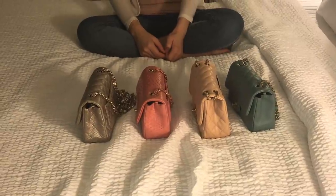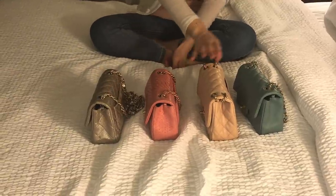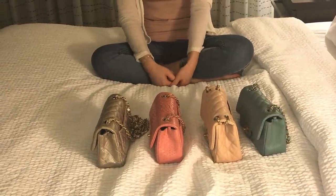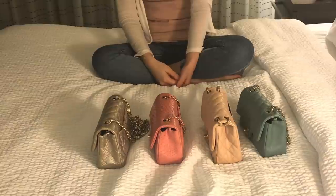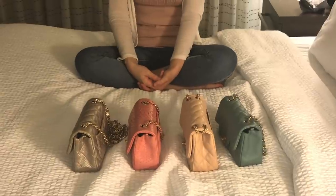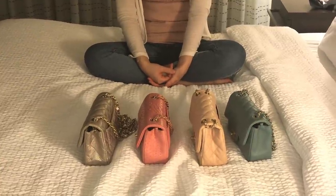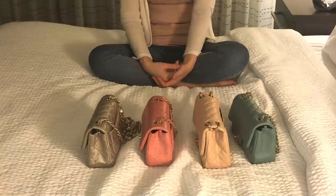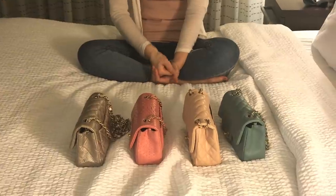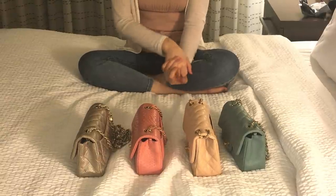Sometimes I think about selling one of them since I have four Chanel minis, but it's so hard to choose — I love all of them! I'll also be sharing a comparison video for my medium and large, maybe jumbo, and other handbags. Thank you so much for watching — please give me a thumbs up if you liked it, subscribe for more, and I'll try to upload more fun and engaging content!